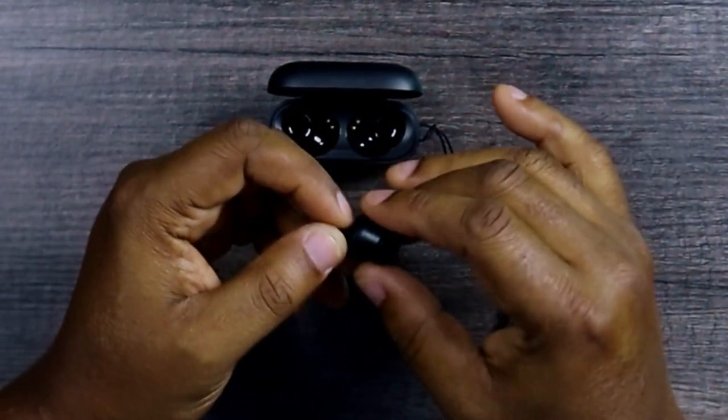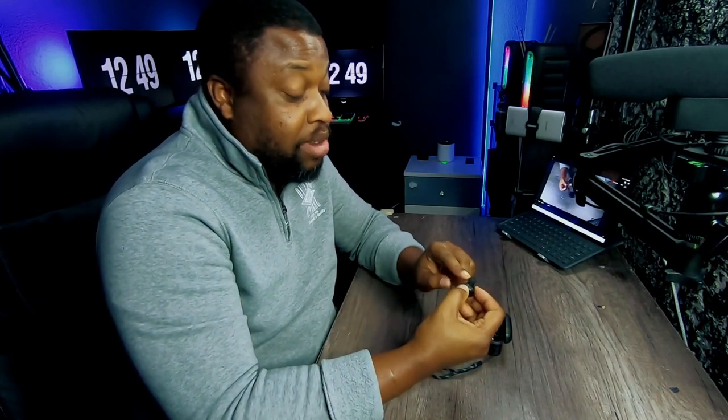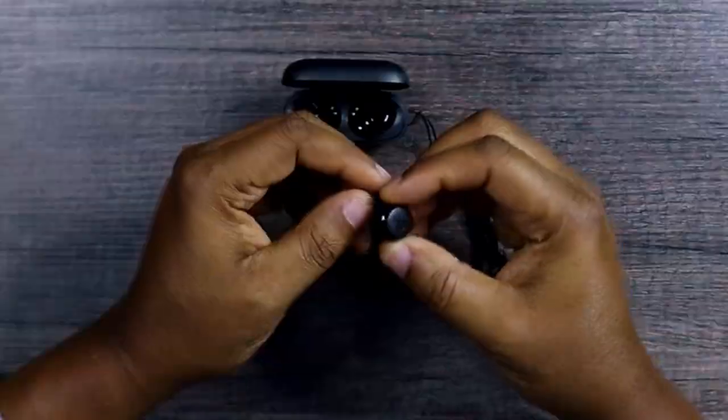I kind of like the stem ones personally, but these ones are also great. They fit quite right — you just have to get the right ear tip for you and it will fit snugly in your ear. Very cool.